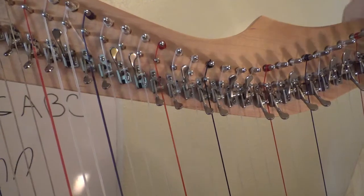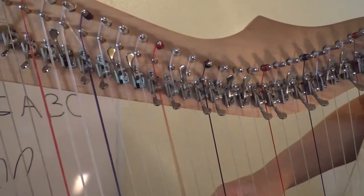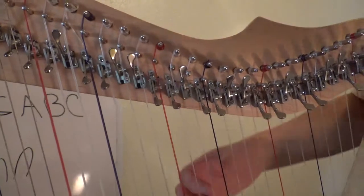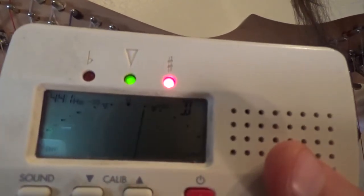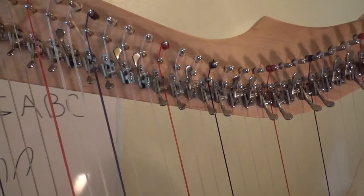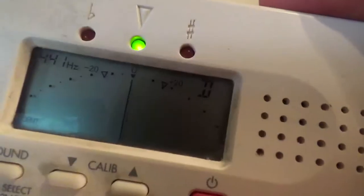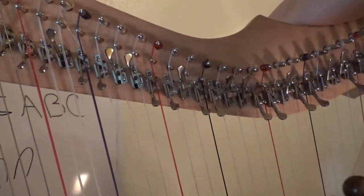Now that was the C note, and that one's easy because C's are always red. So every time you pluck a red note, you're going to want it to say C. Then the string above C — you're going to pluck it and you're going to want that to say D. Now you can see mine says D, but it's also a little too sharp, which means it's too high. So if it's too high, we're going to want to make it flat — which means we're going to loosen that string just a little bit. Then look at the tuner again — see how it went right to the middle?